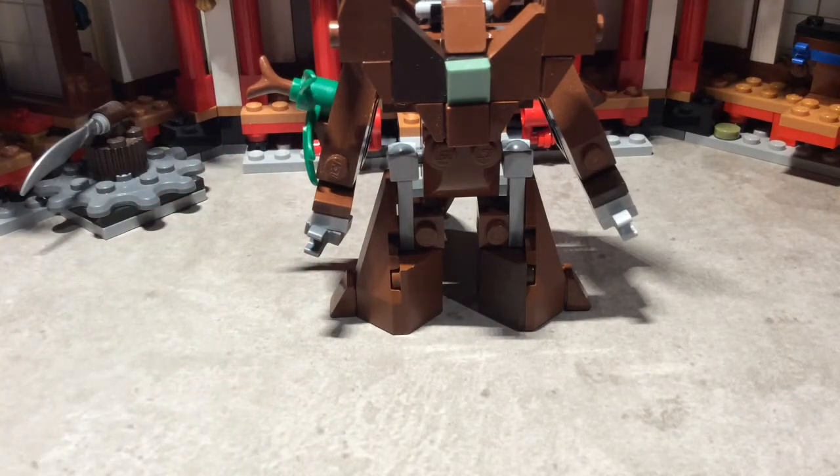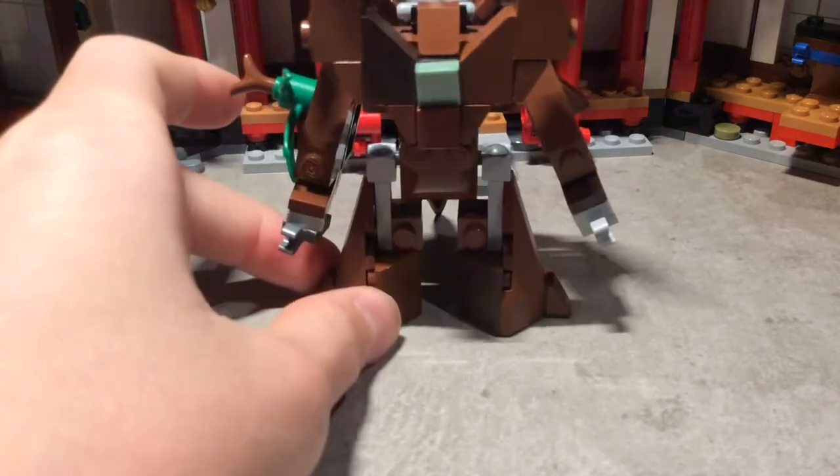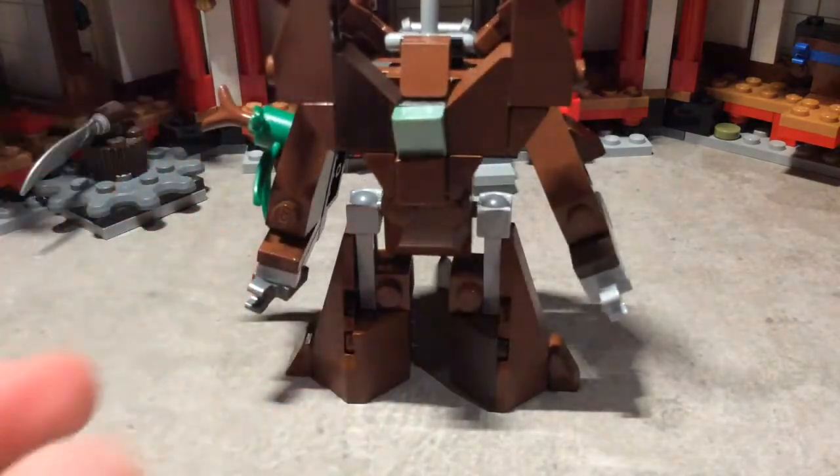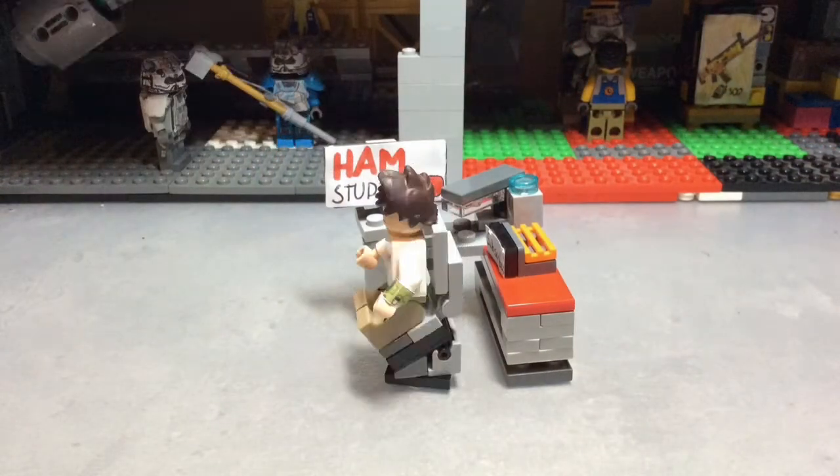That's Ashiok without Nissa, but yeah — Ashiok the Awoken World, or the other one from Zendikar Rising. That is LEGO Ashiok, hope you guys enjoyed this, see you guys in the next one, bye!